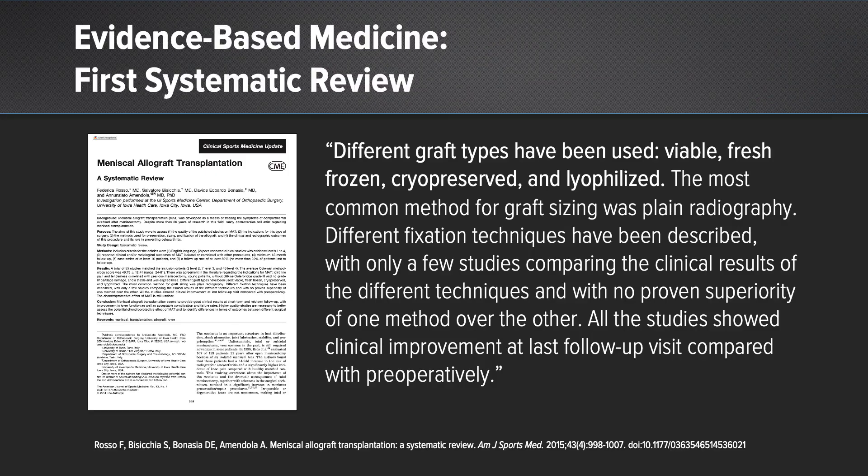With respect to scientific evidence and evidence-based medicine, there have been three systematic reviews on the topic. The first systematic review noted that different fixation techniques have been described, with only a few studies comparing the clinical results of the different techniques, and with no proven superiority of one method over the other. All of the studies showed clinical improvement at last follow-up visit compared with preoperatively.